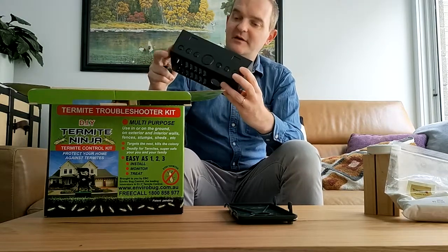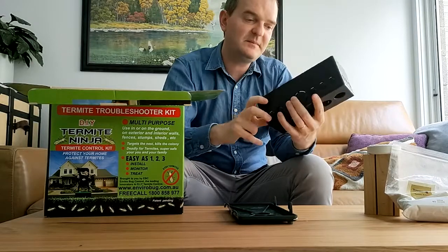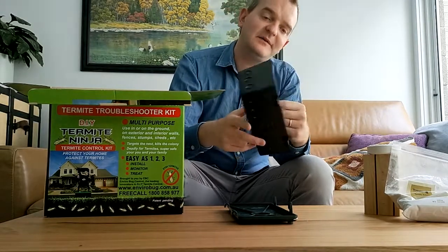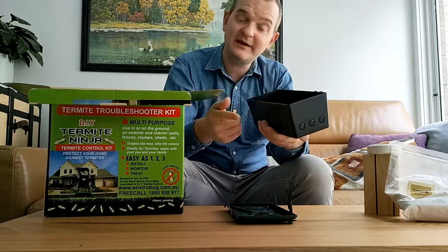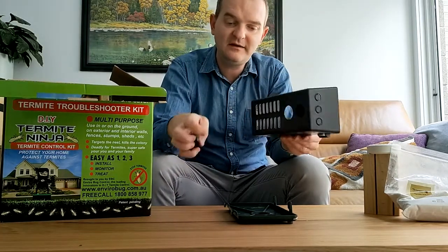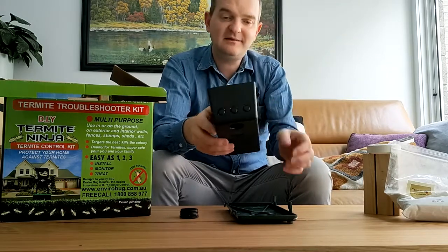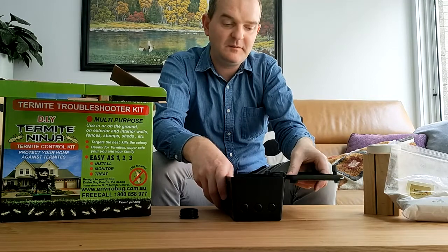And here's a bait station. Some of that cellulose tablet is rubbed off on that — don't worry, they come better packaged than that. This is the bottom of the bait station. As you can see, it's highly customizable depending on your specific application and we'll give you all the instructions for how to use it. Basically, we get the lid and pop it on there.